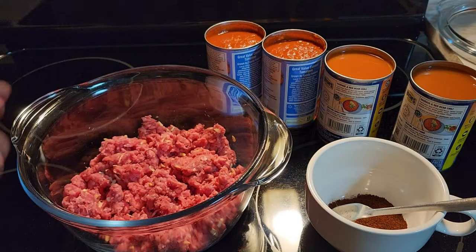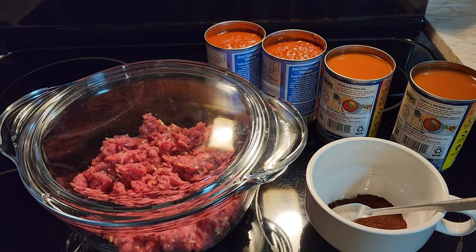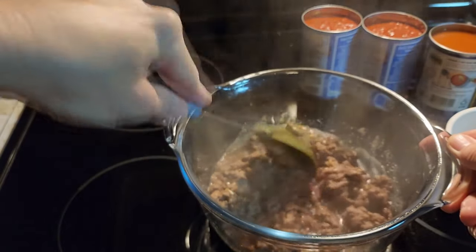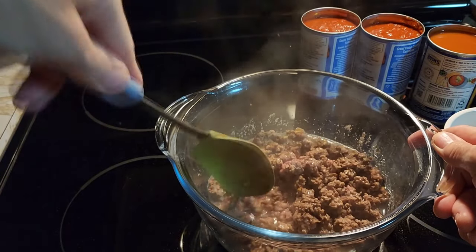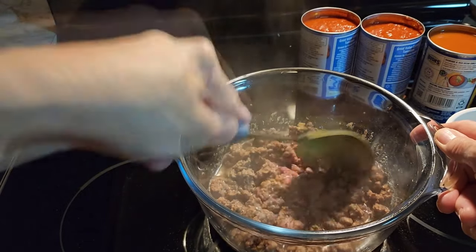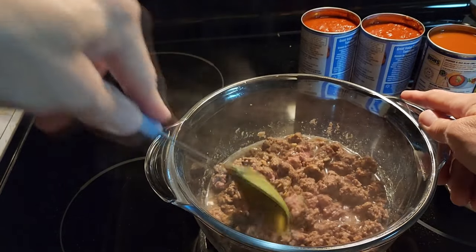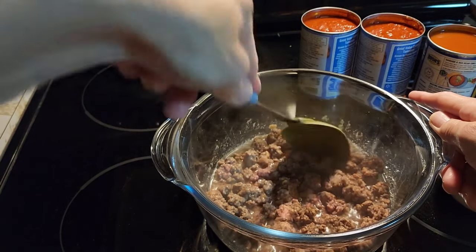Once you get that stirred in, we're going to put the lid on. Make sure you have a microwave safe bowl that can take the heat. We're going to put it in for five minutes. After five minutes, stir it up and break it apart, and see if it has any more pink places in it. If it does, put it back in for just a minute at a time, because you don't want it too done or it will be hard. All microwaves are a little bit different, so you know your microwave — if it runs a little hot, don't leave it in as long.